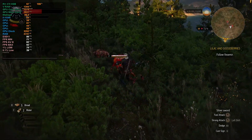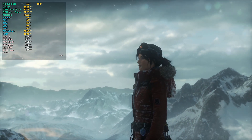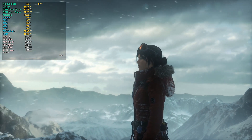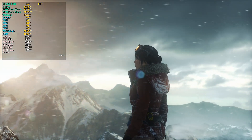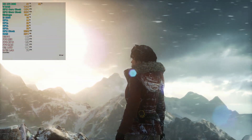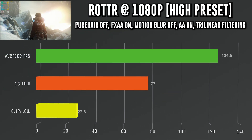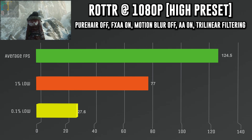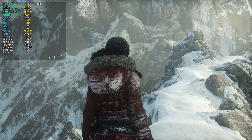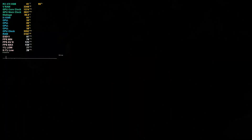Last up is Rise of the Tomb Raider, running at 1080p with FXAA on, anti-aliasing on, the high graphics preset, TressFX hair off, trilinear filtering, and no motion blur. Using the Mountain Peak benchmark, this gave an average fps of 124.5, a 1% low of 77, and a 0.1% low of 27.6 — which pleasantly surprised me as well. That wraps up all the games used to benchmark.